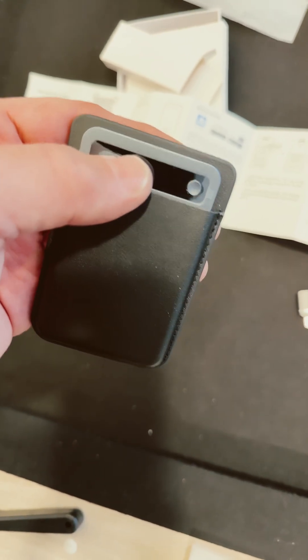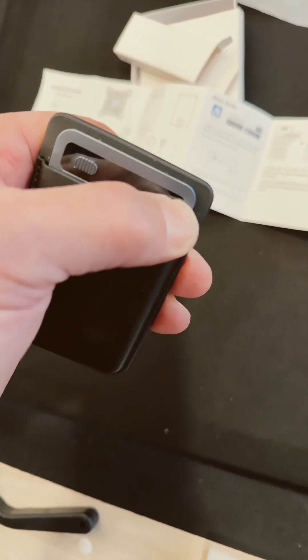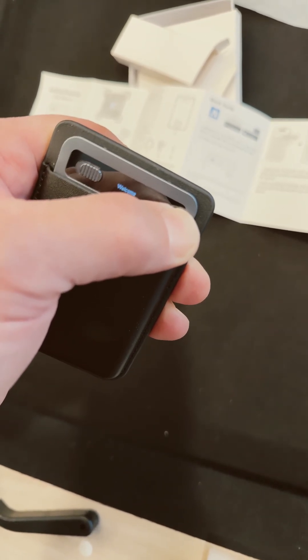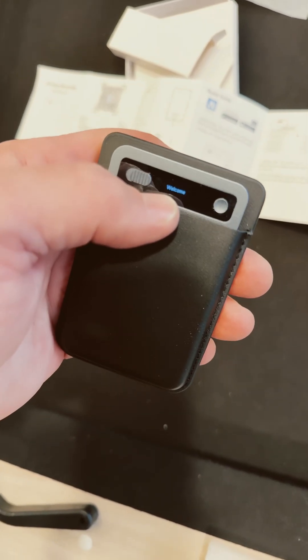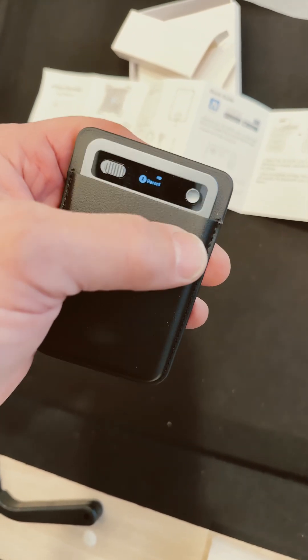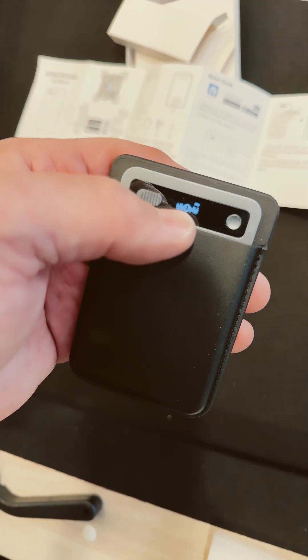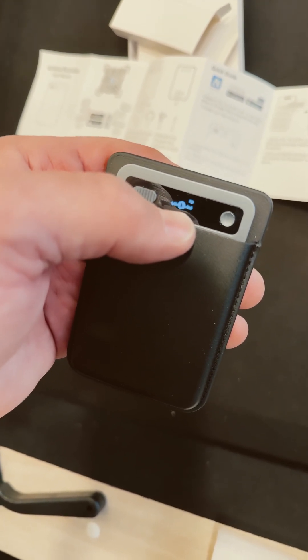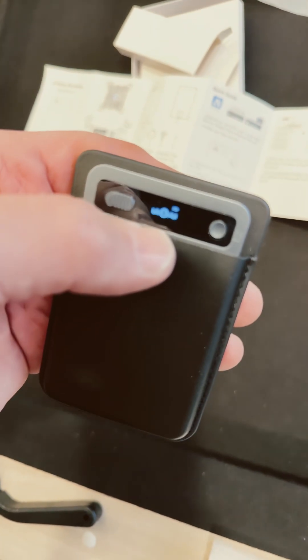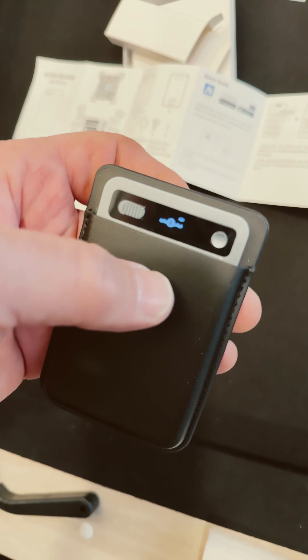It has two recording modes. When the switch is in this position, it just records normally. You hold this down for a couple seconds — it says 'welcome' — and then you can start recording. You just push this button to record. I felt a little vibration, and I can see myself talking right there. You see it? Audio. And you can stop recording.